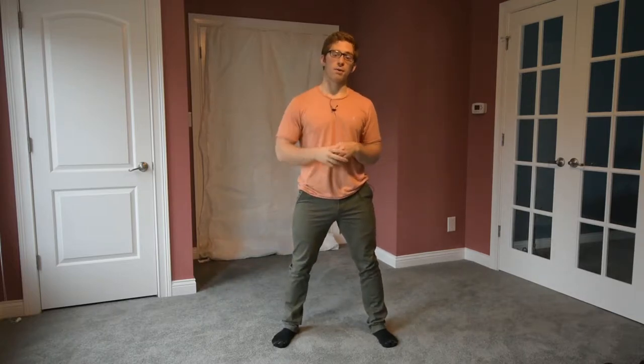I like breathing in on the way down and out on the way up. I don't like holding my breath quite as much. All of those things are totally the antithesis of squatting the most weight you can possibly do. So if you're powerlifting, don't listen to any of that — don't squat like how I do right now.